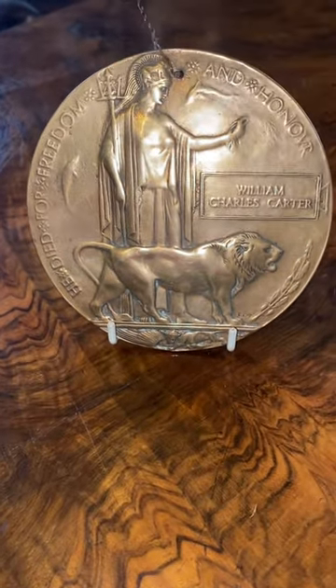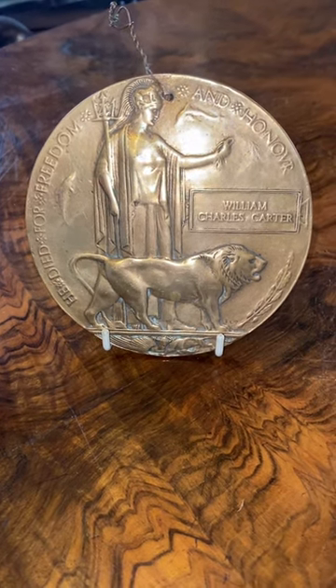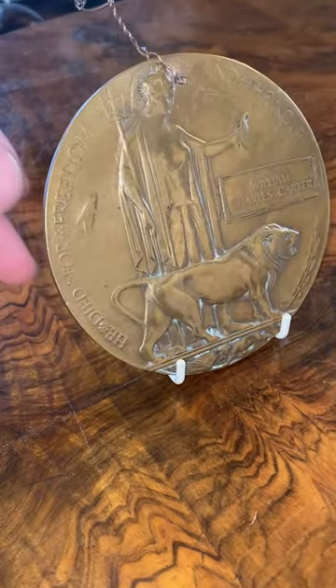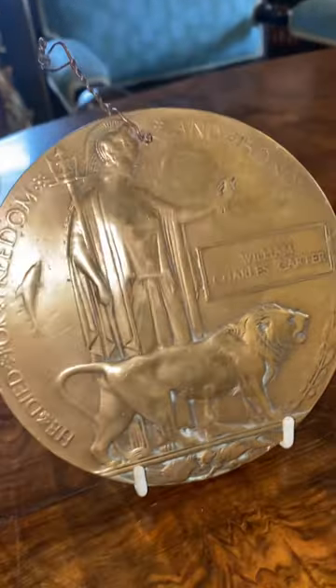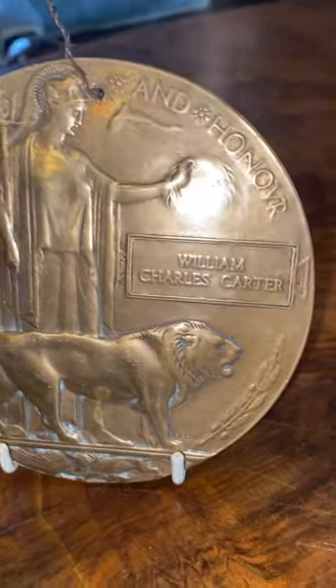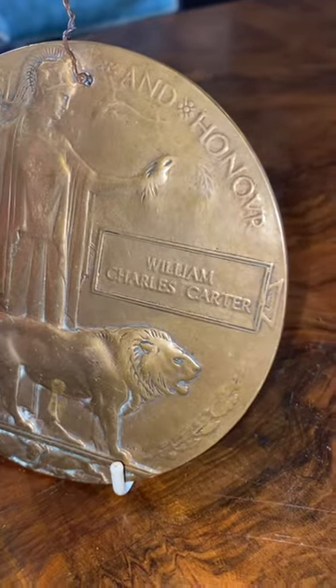Hello from Top 9 and Sepery. Today we have an absolutely wonderful World War 1 death pack. I've had a few of these, but of course there's a lot around. This is made of bronze. You can see the name of the soldier it was issued to — William Charles Carter.